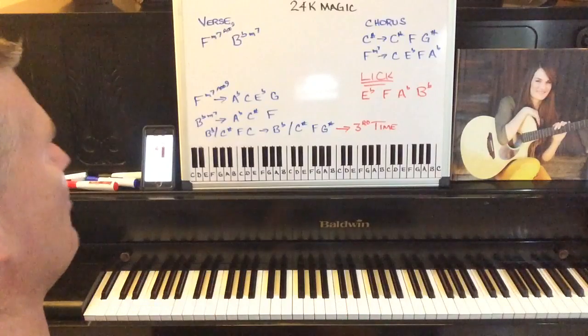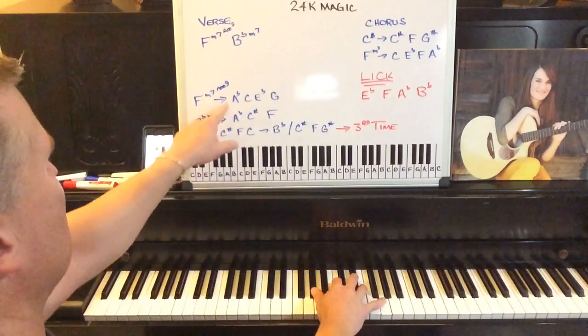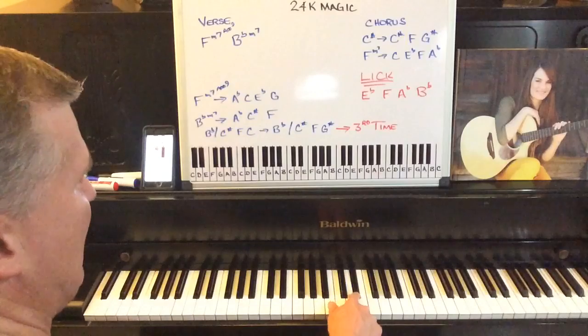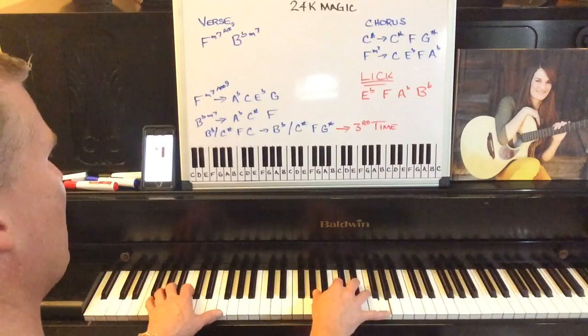So that's the verse — it pretty much repeats the whole time like that. For the F minor seven with an added ninth, we're playing an A flat first, then a C, an E flat, and a G. Play those together. It's a lot like an A flat chord with a G added, and play an F in the bass.